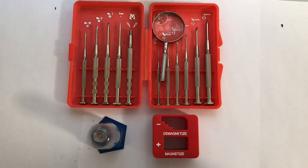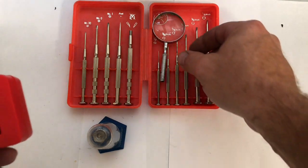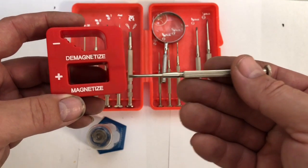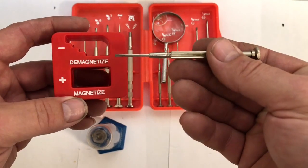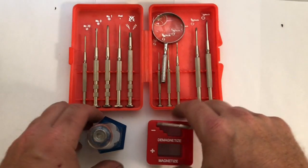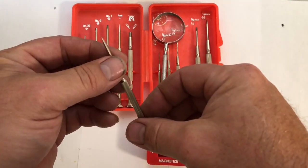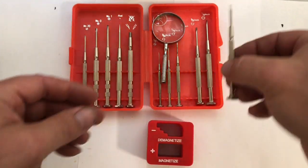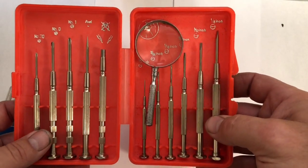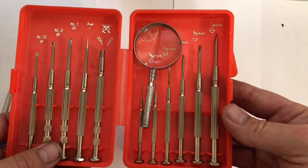Precision screwdriver and demagnetizer — you're getting a twofer. To magnetize the end of a screwdriver, put it into the magnetizer; when done, rub it along the demagnetizer to demagnetize it. It helps picking up small bolts and nuts. You want to buy a quality set of screwdrivers because if you need them for fine assembly you don't want them breaking or rounding the bolt. Interestingly, there's actually an inch and a metric set — I didn't bother getting the metric set, thinking one would be good enough.